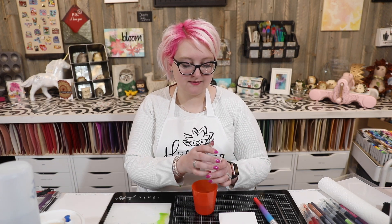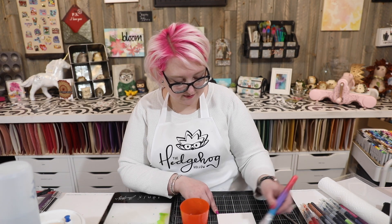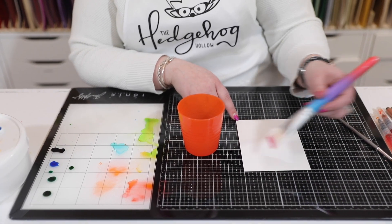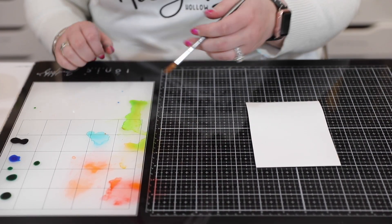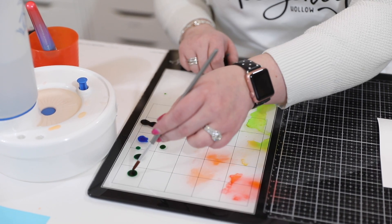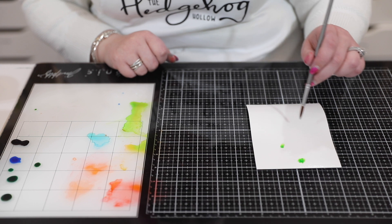For the third technique, we're going to add something to our water to give us something a little different — we're adding salt. I have about a teaspoon of regular table salt in my little pot, and I'm going to stir it up and add this as our wash in the background. I'm just going to do the same as that first technique — add it to the cardstock. You don't want it too saturated but you want it enough that your paints react well. My intention is to stamp the leaf medallion over it, but let's see what we create first. The salt really gives you a more controlled spider — a very different effect just by adding salt.